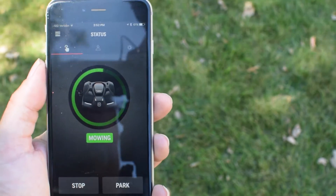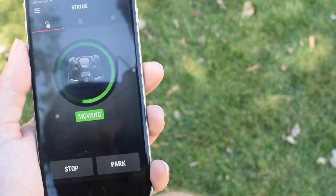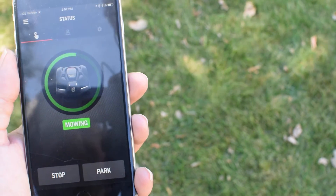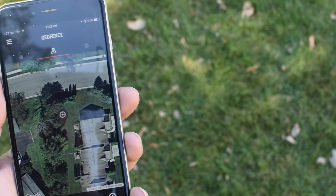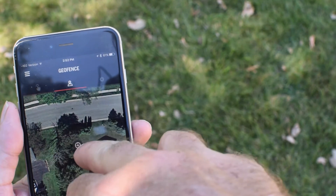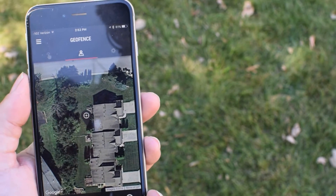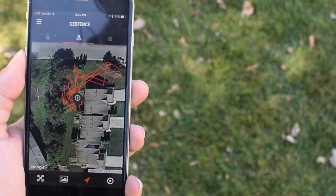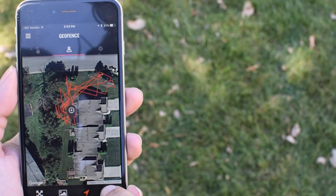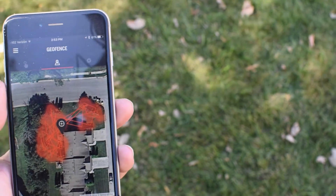Here's a look at the app — it gives you its status. You can park it; if you push park, it'll go back to its charging station and stay there until you restart it. If you stop, it'll just stop where it's at. This is a geofence — it shows you where the mower is at right now at this exact moment. If I want to see where it's been, I click on this and it gives me a printout of where exactly it's been in my yard — all the areas it's cut, and a constant update of where it is in the yard.